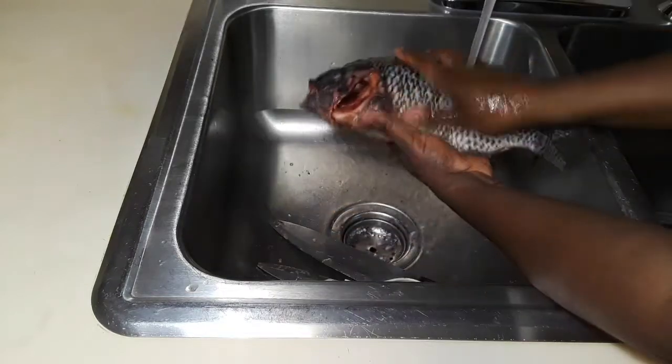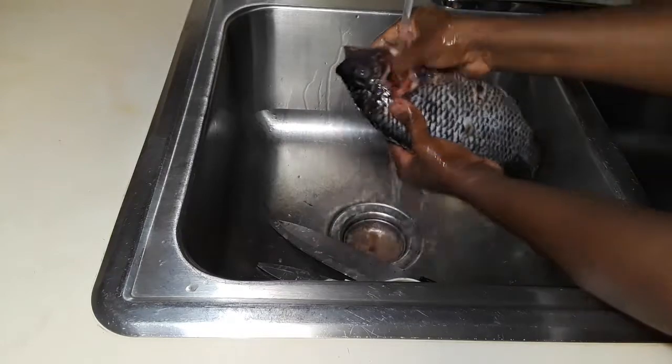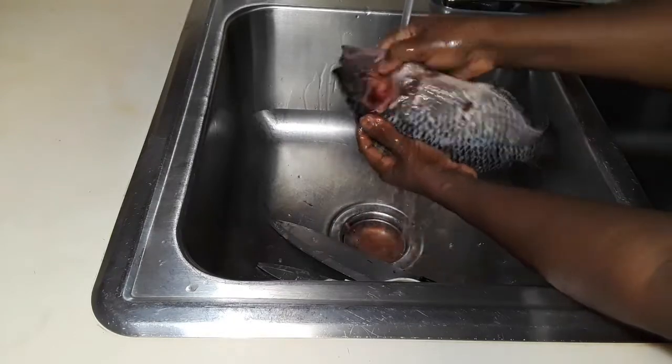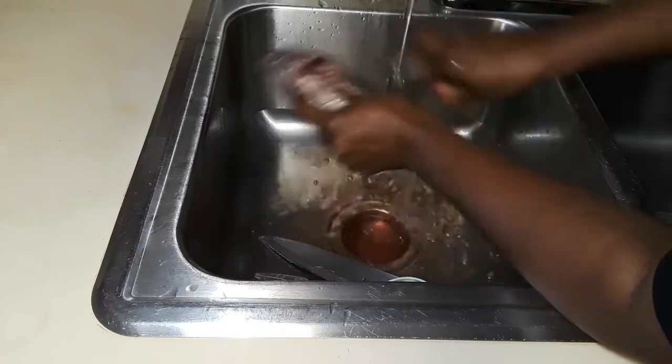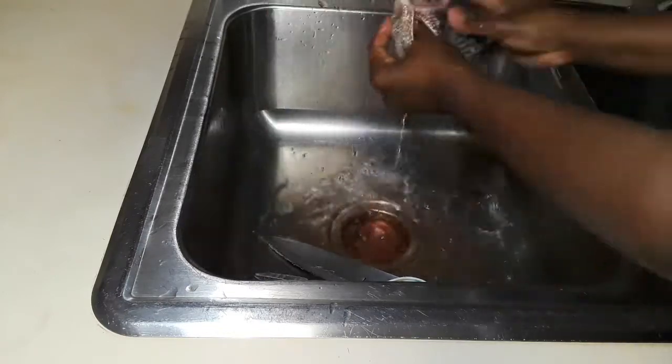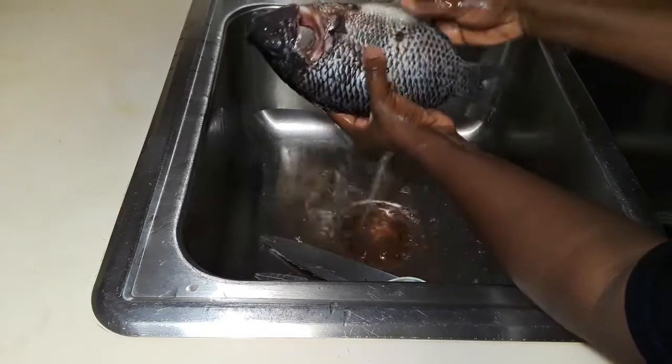Now that you're done, you're going to rinse your fish inside and out — rinse everywhere nicely with cold water. The stomach, the head — wash it nicely all over.